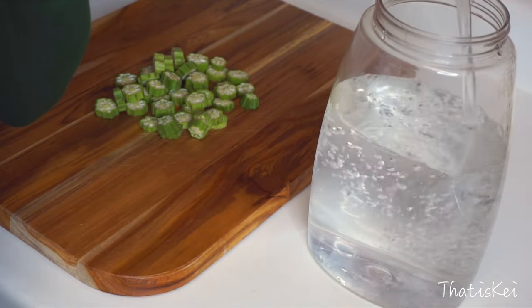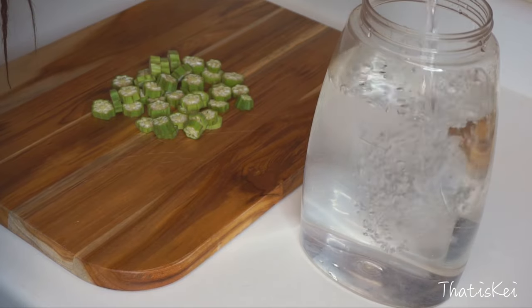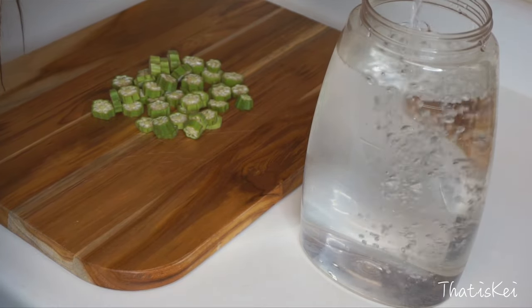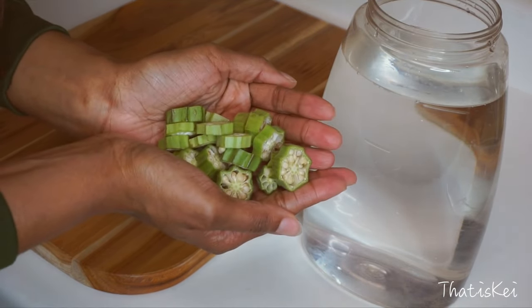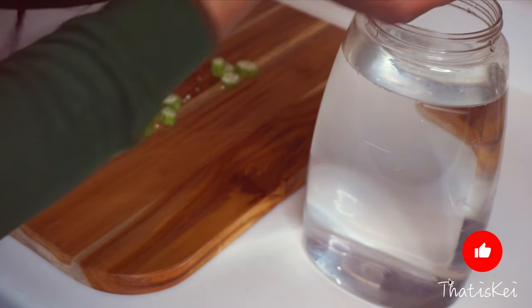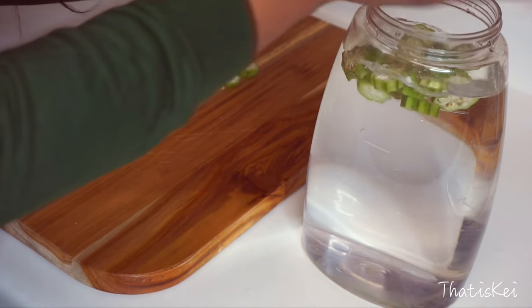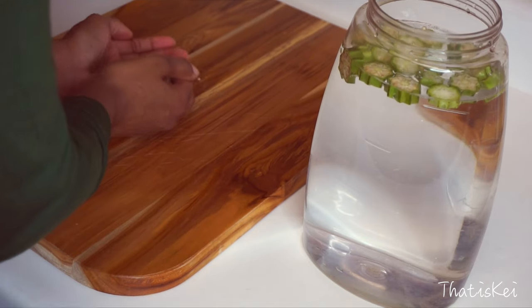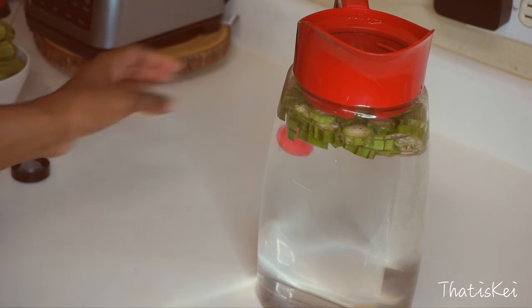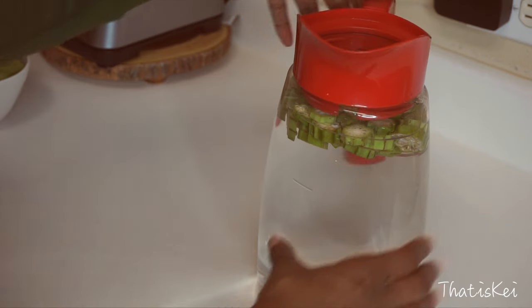You want to let this sit overnight, or at least for eight hours minimum. I do want to warn you ahead of time — if you have never had this, it will be a bit slimy and thick in texture, and that is a good sign. If that texture bothers you, you can optionally strain the liquid through a fine mesh strainer or cheesecloth. Some people also like to add lemon juice or honey to the water for flavor. This lasts up to three days in the refrigerator, but I recommend making it the day you get the okra and drinking it as quickly as possible — the fresher the better.